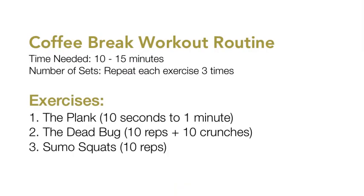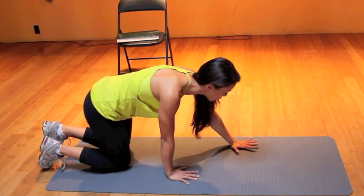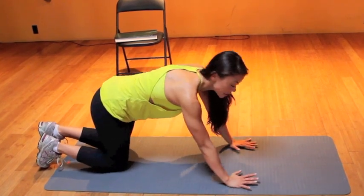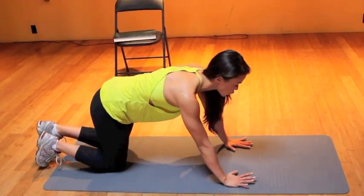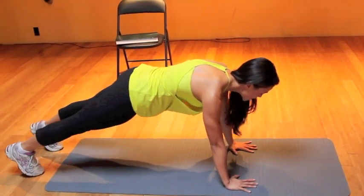These exercises will kick up your heart rate, your metabolism, and give you more energy for the rest of your day. The first exercise is the plank. I love the plank because it's a full body exercise. You want to make sure your wrists are right up to your shoulders and your feet are about hip-width apart.